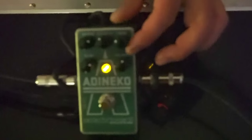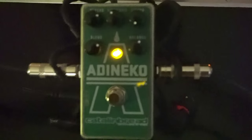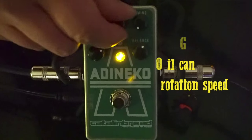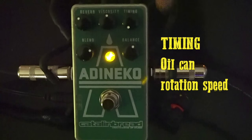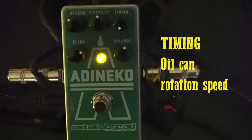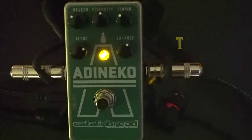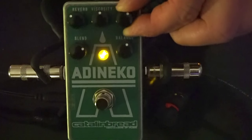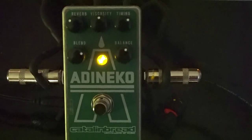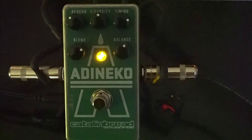This is set to a representative vintage oil can sound. But if I go this way — that's the shortest delay time and the fastest warble, so that's the oil can spinning really quick. And then we get here in the vintage range. Now we can get delay times longer, and the vibrato goes slower, just as if the can was going slower.